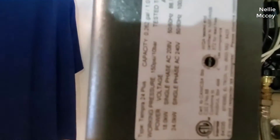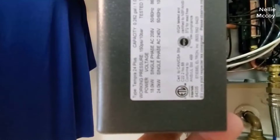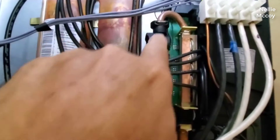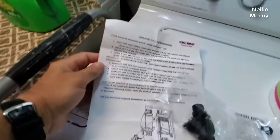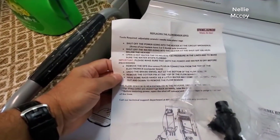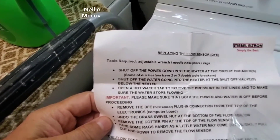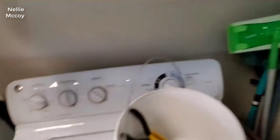They just came out with a brand new model for 2019. It's called the same thing — the Tempra 24 Plus. It replaces the old Tempra 24 Plus. They've made quite a few changes to it on the outside, while the inside is still kind of the same as the last one. If you happen to be looking at them and notice it looks different than the older model, they did make some changes for this year 2019.